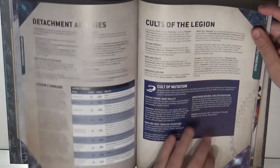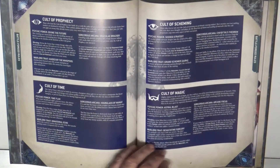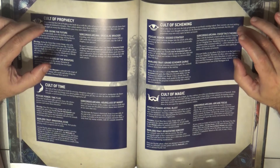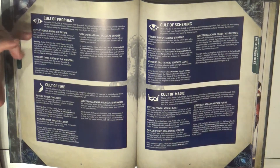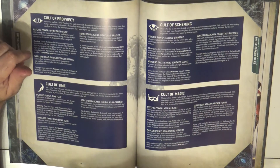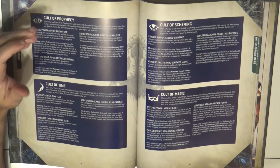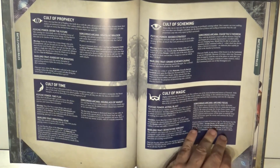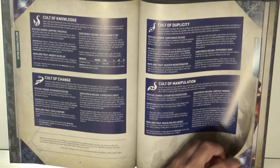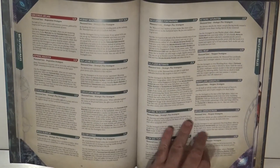Something I like about the new codex is that for each cult you can see what is specific to that cult — whether they have specific psychic powers, Warlord Traits, or Sorcerer's Arcana. Looking at the schools, some of them don't have specific stratagems, which is interesting to note.